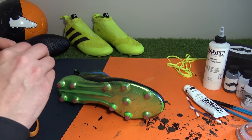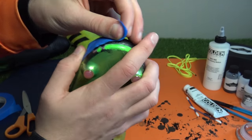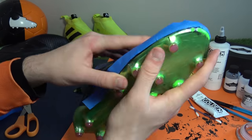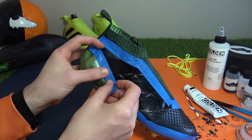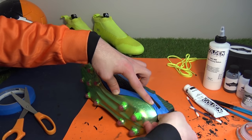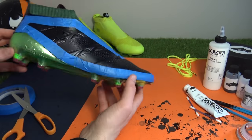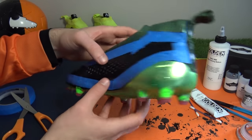Now we've taped around the prime knit and prime cut collar, we'll do the same at the sole plate by closely applying tape onto the upper and up to the sole plate as neat as possible. Boots without an external heel counter will prove easier than the pure control, as you'll need to cut smaller pieces or partially bend the tape into position as we've done here. Once the required areas are taped, give it a final press down to help ensure the spray paint doesn't seep underneath onto the upper — and we've also done this on our fabric-dyed pure control ready to have its sole plate sprayed too.